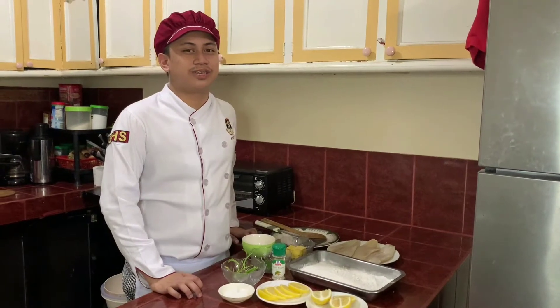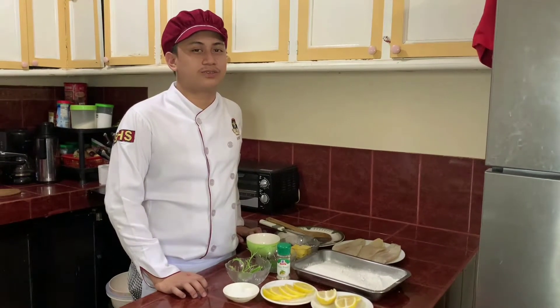Hi, for my co-ed demo today, I'll be making some fillet of solar laminere.